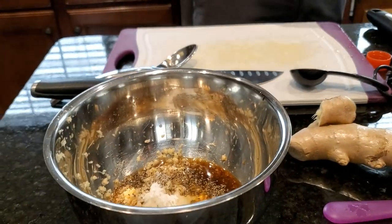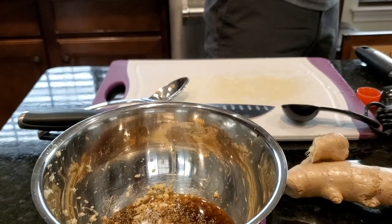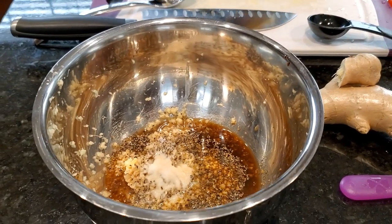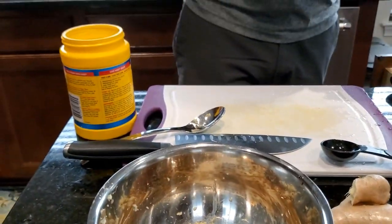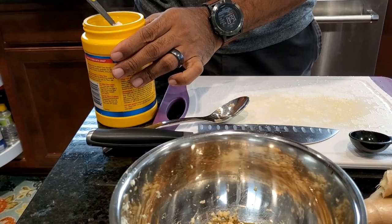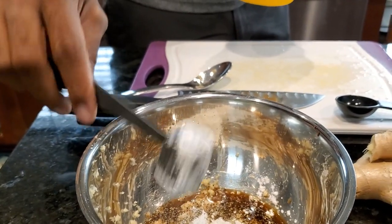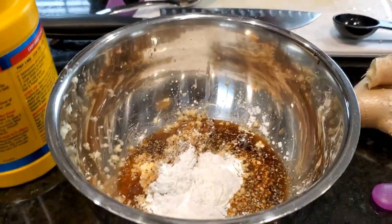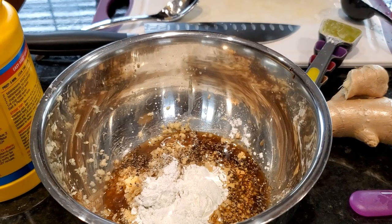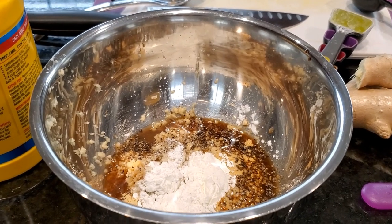We're also going to be adding in some starch. In this case it's going to be potato starch, which is something I don't think I've ever used. He's also putting in some cornstarch. Cornstarch is going to help to thicken the marinade and will also help to build a good crust on the chicken when it's time for it to be fried. We've got about two cups of potato starch and a tablespoon of cornstarch going into this marinade.